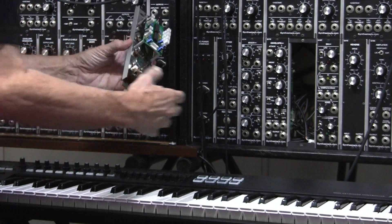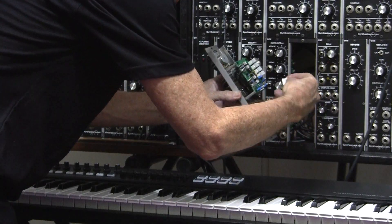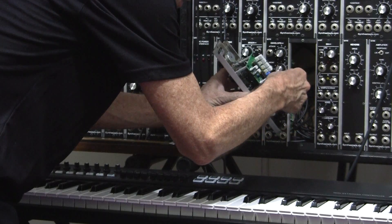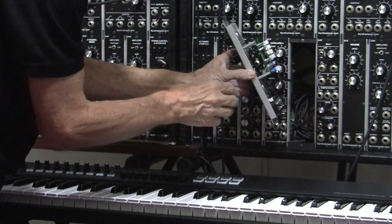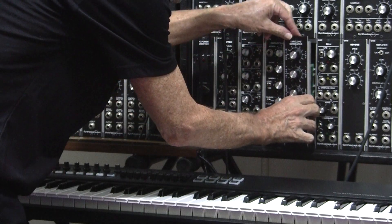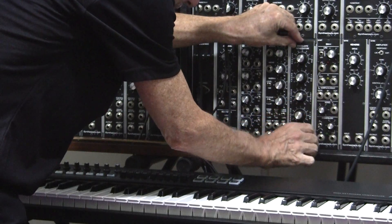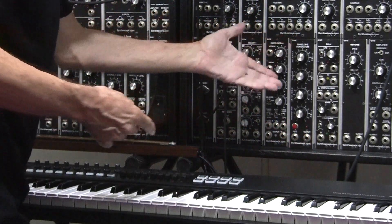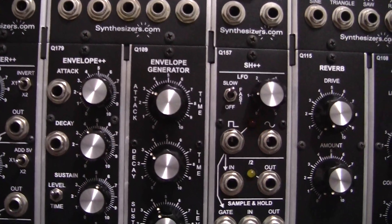Putting your module in the rack is as simple as plugging in the power connector, which in actual fact only goes in one way — so you really can't plug it in the wrong way. The whole thing is designed for a totally non-technical person to put modules in in any order they feel like and enjoy themselves. Two screws and you're done.